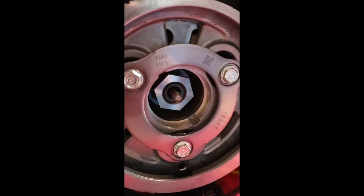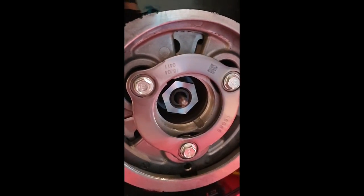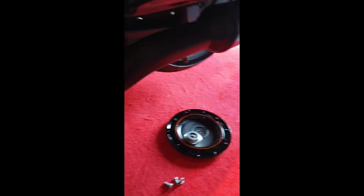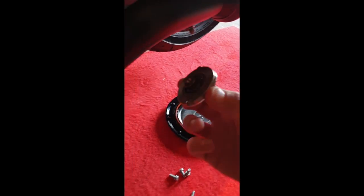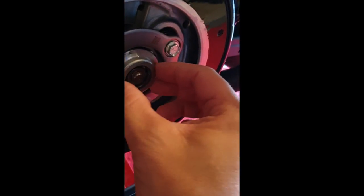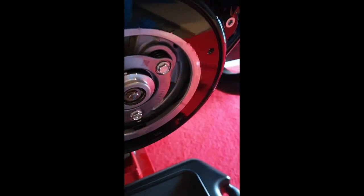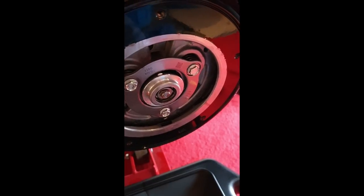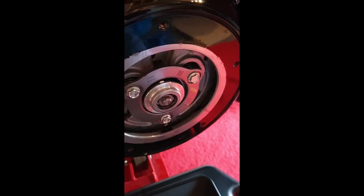The new clutch push rod is now inserted. I'm going to put the end cap on — it fits right in here like a little socket. Now I'm going to put the ring on — that's the hard part.